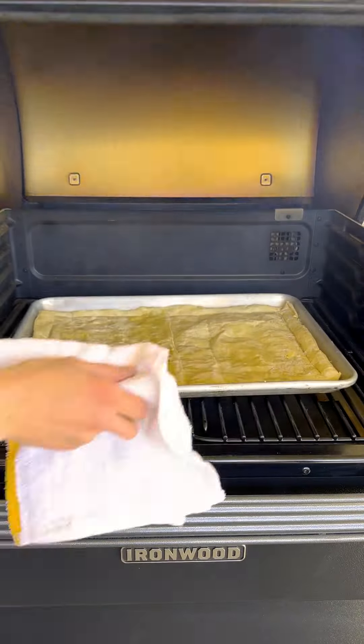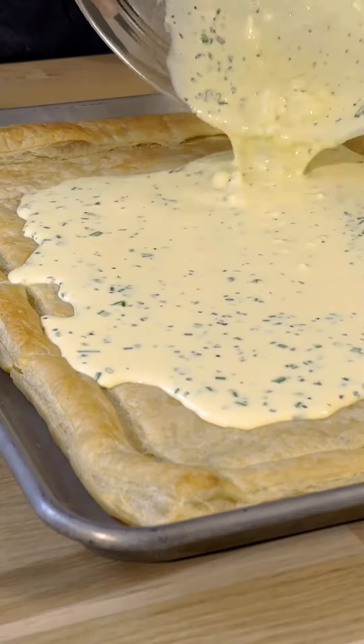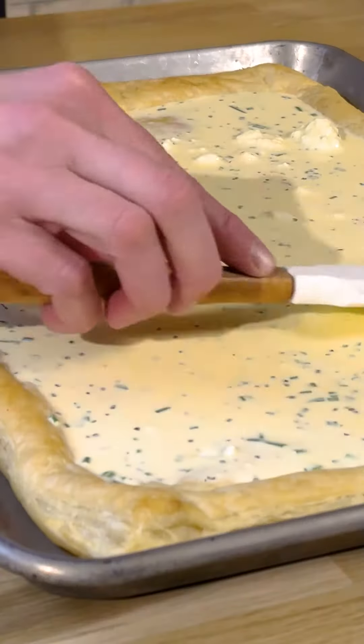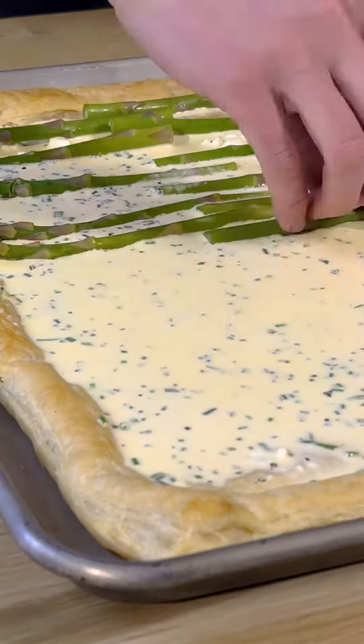Remove the pastry from the grill and pour the filling into the center, making sure to spread it evenly. Add the raw asparagus and then top with a little bit of crispy pancetta.